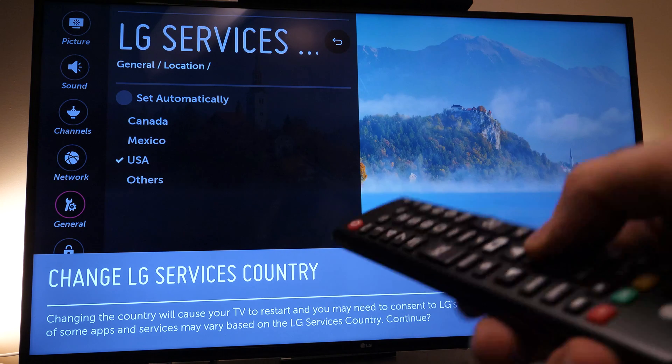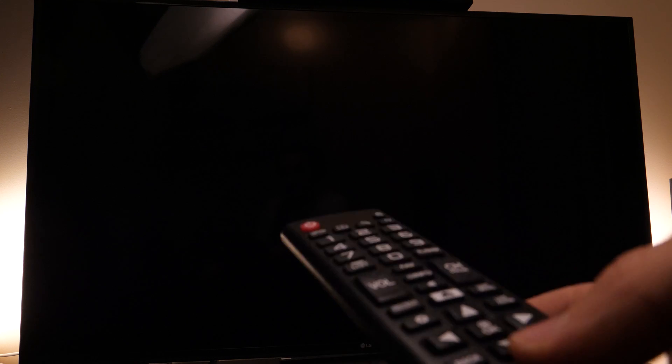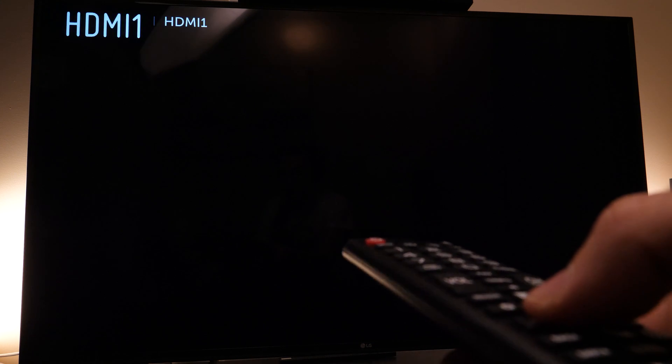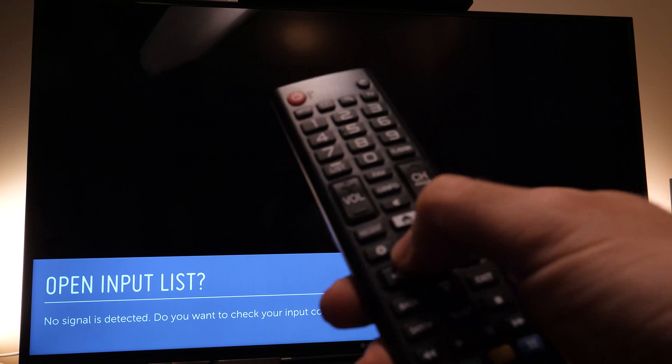Select USA, for example. It will ask 'Change LG service country — the TV will restart.' Press Yes. The TV will completely shut down — that's perfectly normal. Wait a few seconds and it should come back.